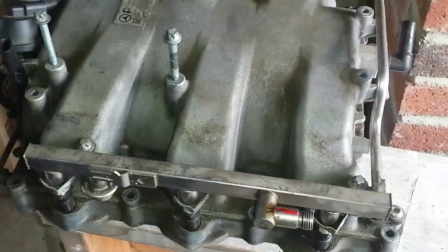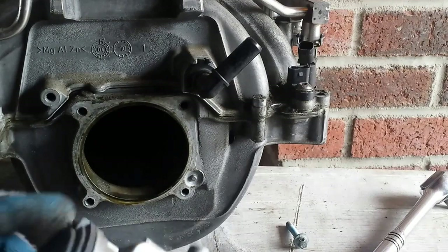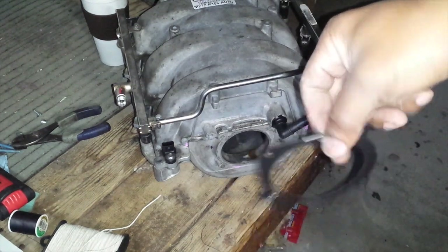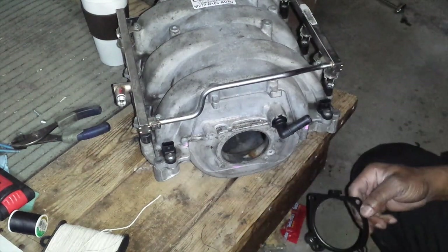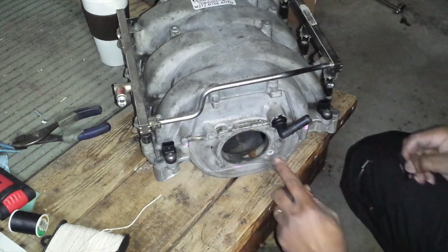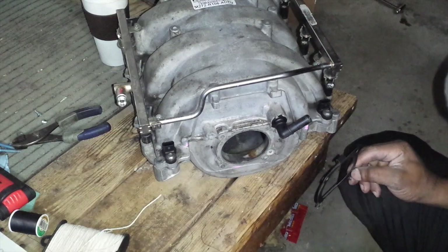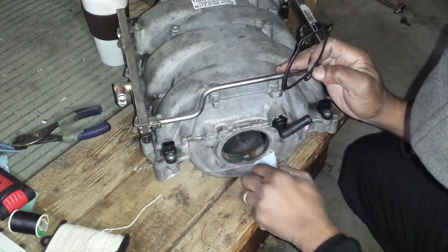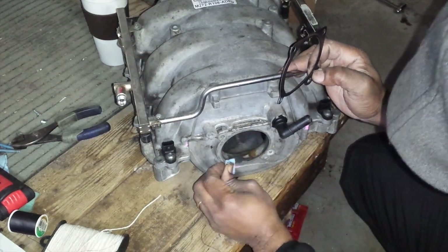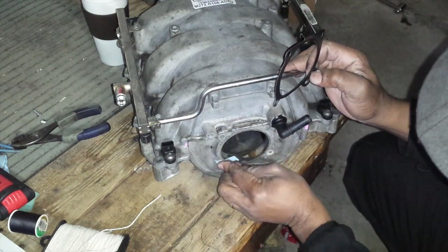Of course we're going to clean up this residue before we do that. I'm not going to put a razor on this, not going to sand it down or damage the face in any way. I'm just going to clean it.